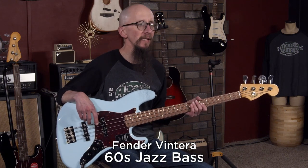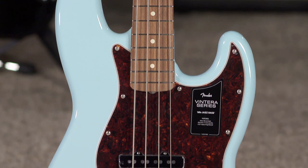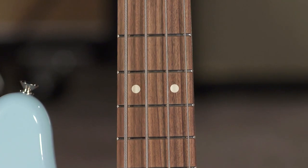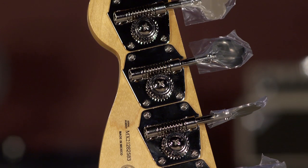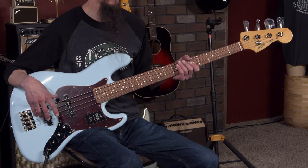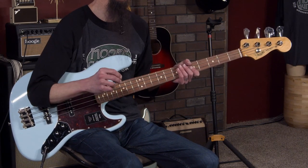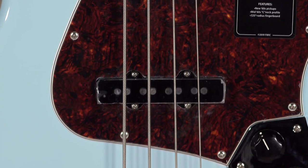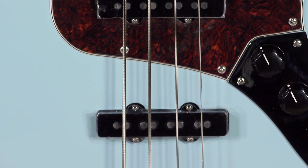This is the Fender Vintera 60s Jazz Bass in a gorgeous Daphne Blue. It features an alder body — a little different than the Squiers we just looked at with poplar bodies — also a maple neck, and this one has a pao ferro fingerboard. This is made in their Ensenada, Mexico factory. They've been making instruments there for a long time and the quality is really high. This happens to be one of my favorite jazz bass models that Fender makes. It does feature Alnico pickups with a little less output than the Classic Vibe, but subtle differences in tone.